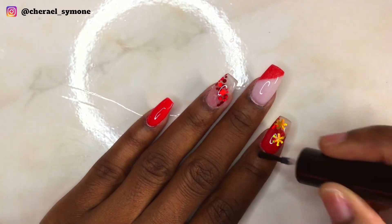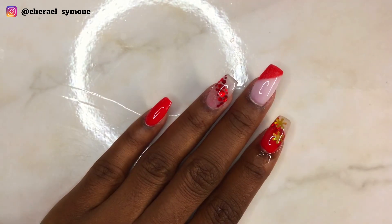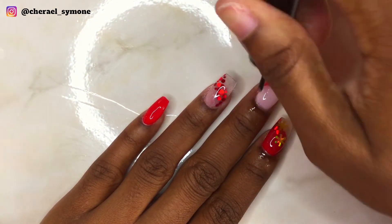Then I apply my cuticle oil to rehydrate my skin and nails, and this is the finished look.